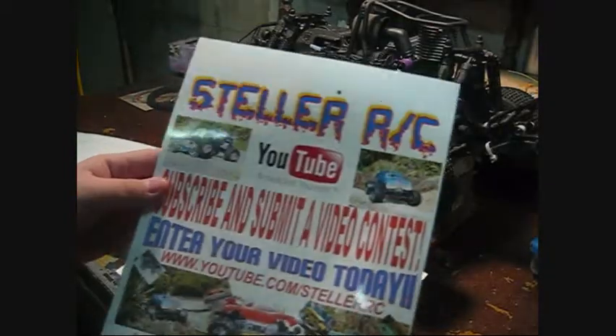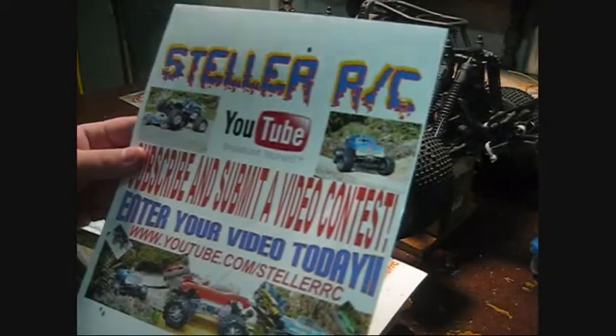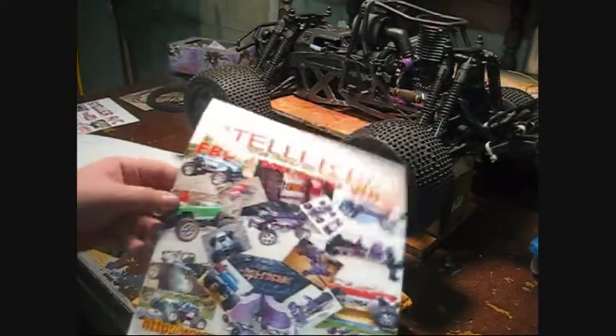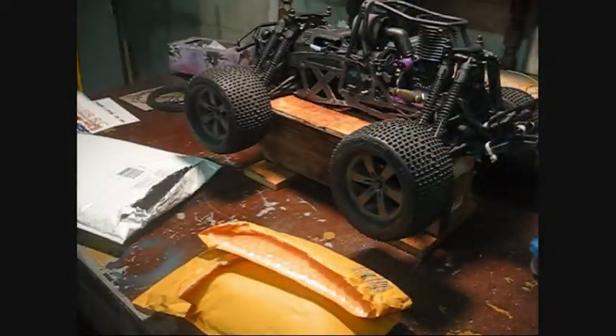Oh sweet, nice, that's awesome — thank you! There's all your trucks there, nice. That's awesome. Remember people, go subscribe to Stellar RC to win prizes.